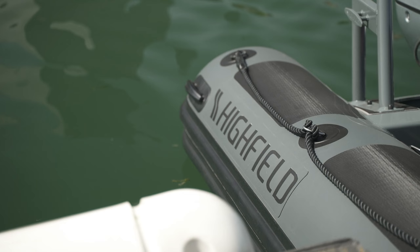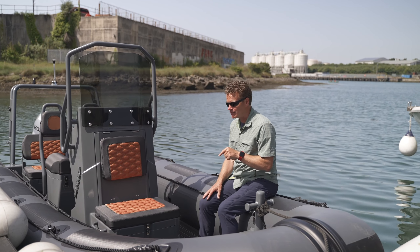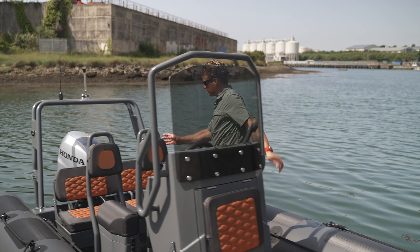The big 52-centimeter, 22-inch tubes provide plenty of flotation and buoyancy, but they can crowd a boat. However, this 540 has an 8 foot 2 inch beam, which gives plenty of room to traverse from bow to stern.